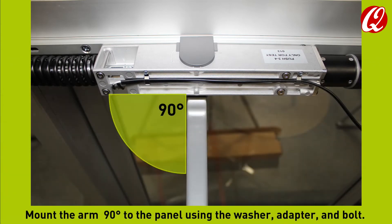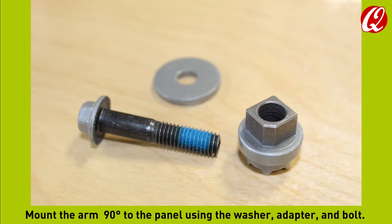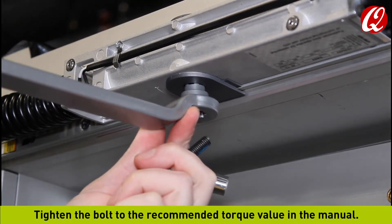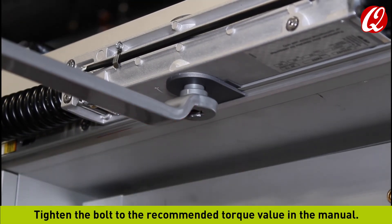Mount the arm 90 degrees to the panel using the washer, adapter, and bolt. Tighten the bolt to the recommended torque value in the manual.